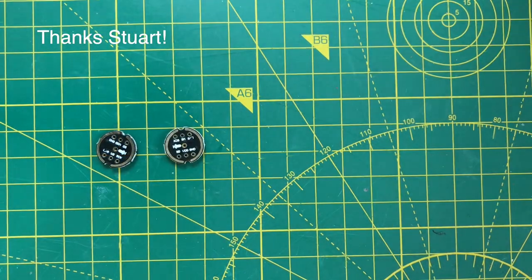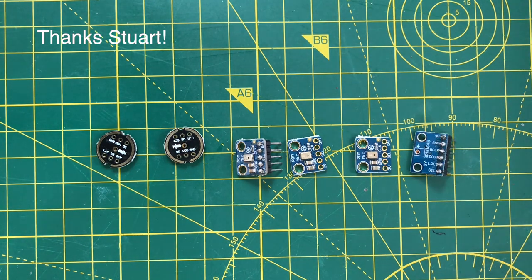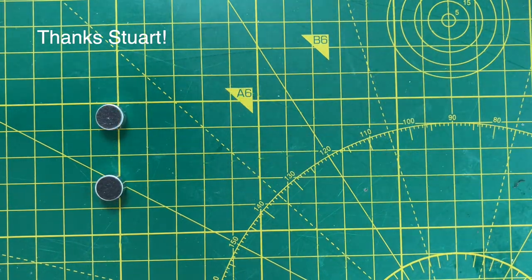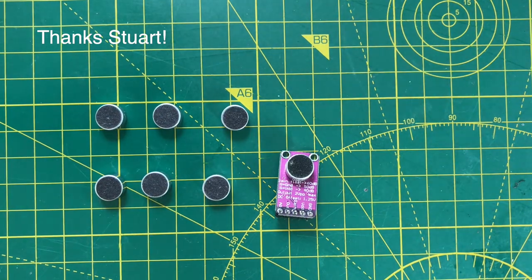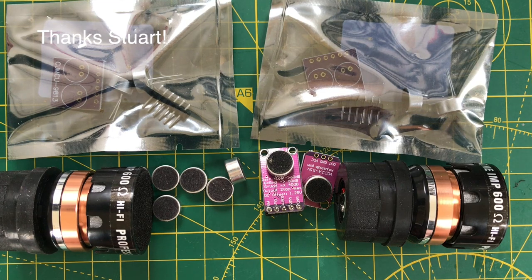Also in the box there are a lot of microphones. I think someone is trying to drop me a hint — stop messing around with lasers and get back to some audio projects. We've got a good selection of MEMS microphones and a really nice collection of electret microphones, including these ones that have been taken out of some shotgun mics.